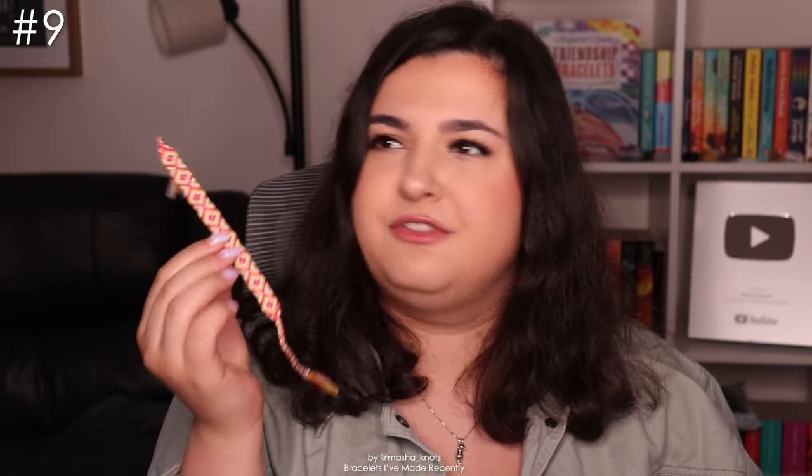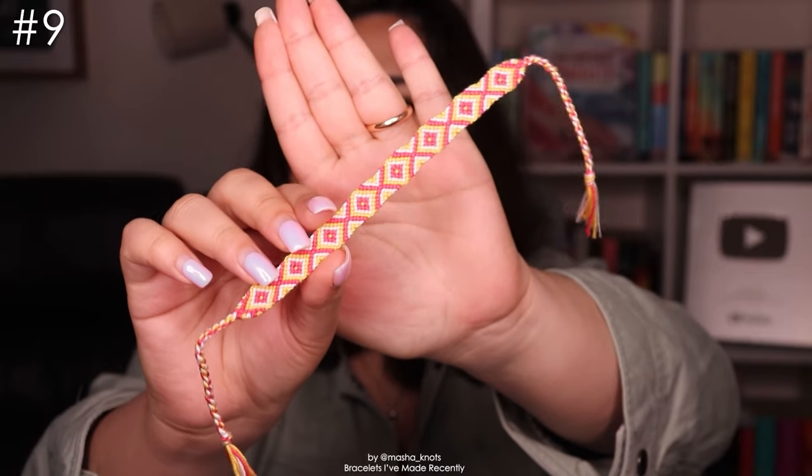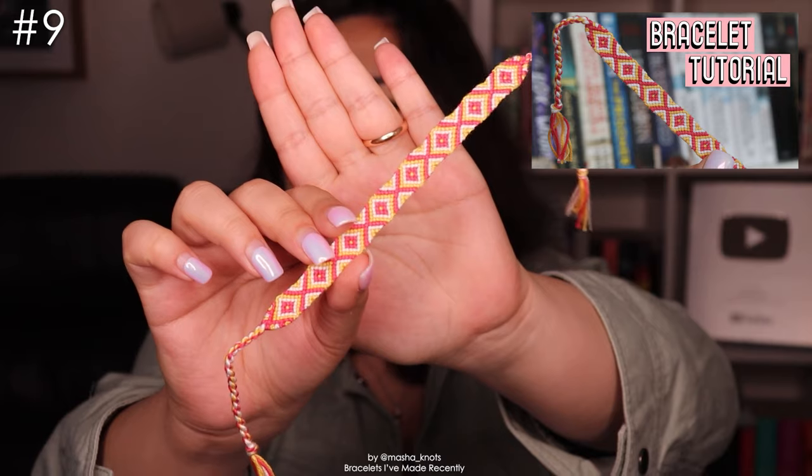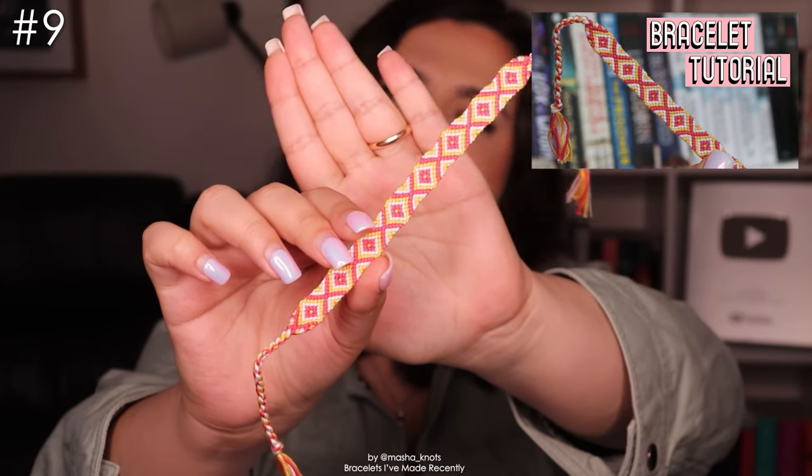Anyway, next bracelet. I've been looking for more simple bracelets to make tutorials for — I feel like I've exhausted the pool of beginner-friendly bracelets because I've made so many tutorials at this point. I found this one — I think it's really cool, kind of reminds me of an XO XO bracelet. Simple color scheme as well. I made a tutorial for this one so if you want to make it, go ahead — I'll leave that linked in the description.